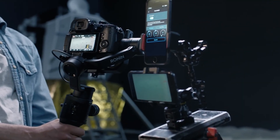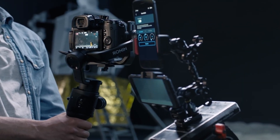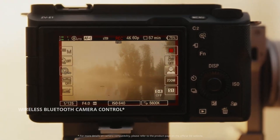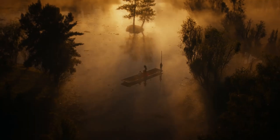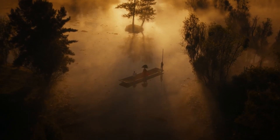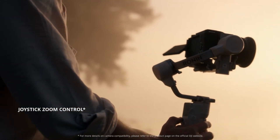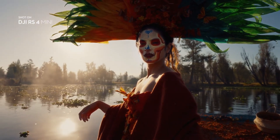While questions remain about lens availability and autofocus performance in real-world use, the direction is exciting, bold, and potentially game-changing. That wraps up our deep dive into DJI's first-ever mirrorless camera — a move that could completely reshape how we think about cameras in the coming years.